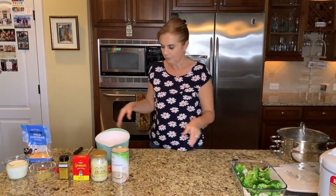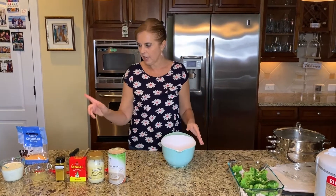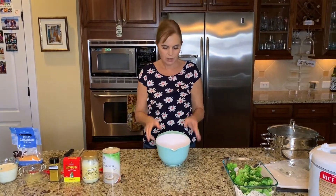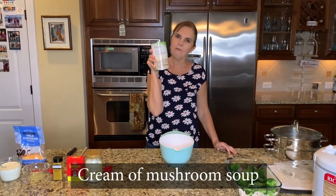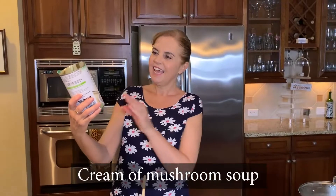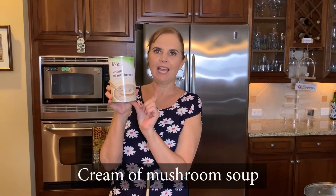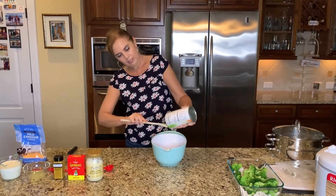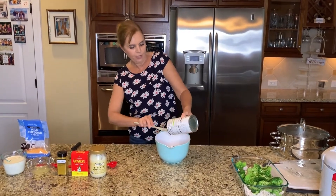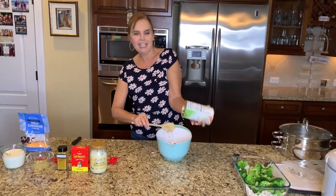Next we are going to make the mix that we'll pour over the top. Get a good-sized bowl — I tried a smaller Pyrex bowl before and it was a little small, so this size is just about perfect. Take a tin of condensed cream of mushroom soup — this is 26 ounces, the family size. It's condensed so it's pretty thick, as you'll see when I pour it. Get all that mushroom soup out with your wooden spoon until it's empty.